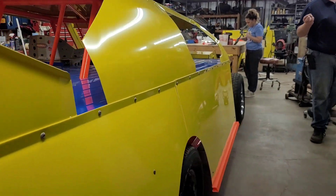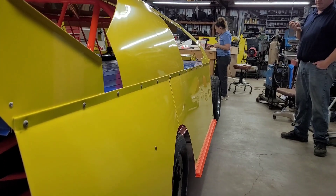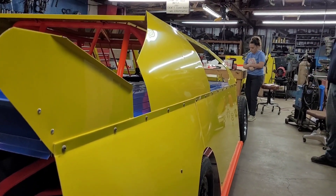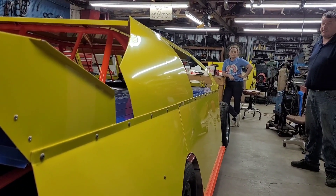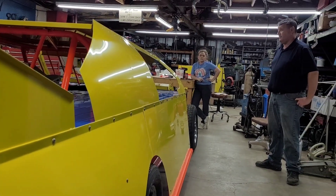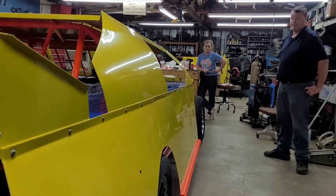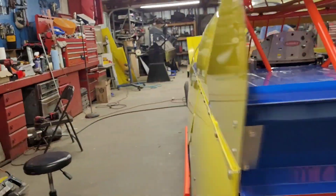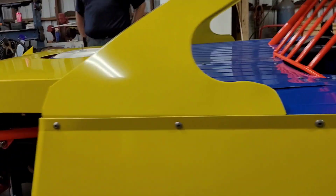We've done Chad's Pure Stock start to finish. We did this car from bare chassis. Then we did that other Limited and got it knocked out. We've done a lot in the last two months — a lot of hours. Like he was saying, we have done in two months — what — four cars already?